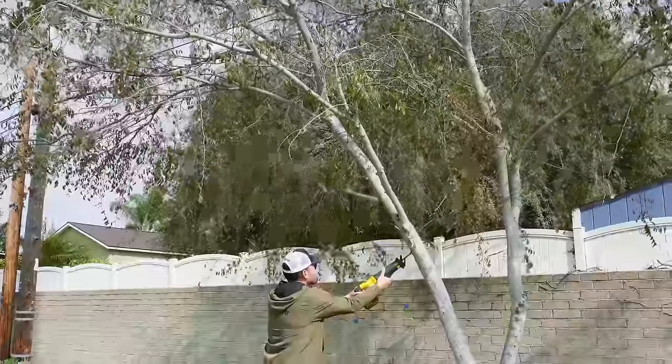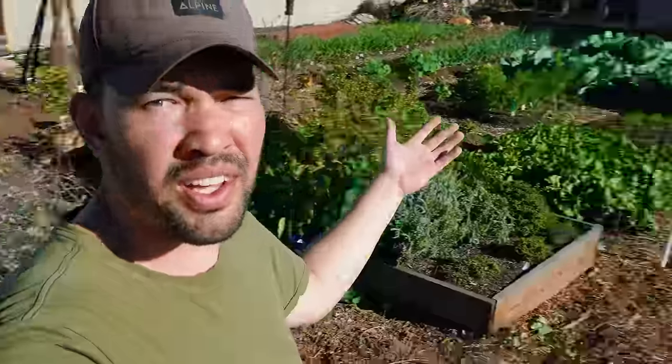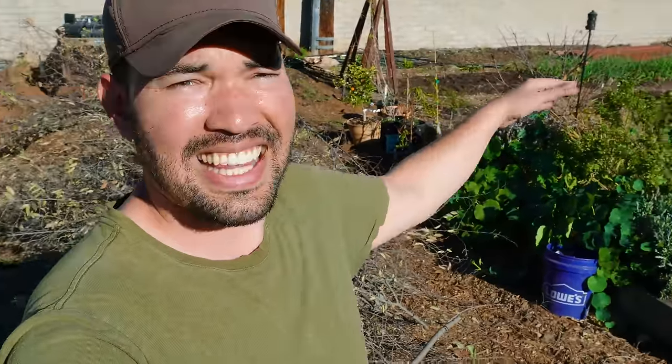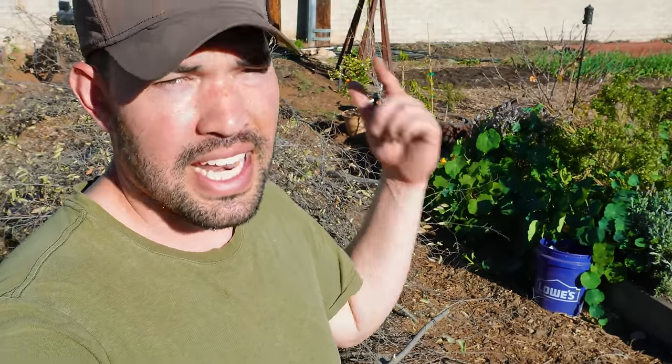It was kind of sad to take the Chinese Elm down, but it's not native, it's not productive, and it was in the way of our chicken coop — sneak peek, something coming on the main channel soon. We're going to reuse all of it: firewood, logs to line the interior of the chicken coop for a little style, and the big stuff will get chopped down and turned into mulch. On to the next task.